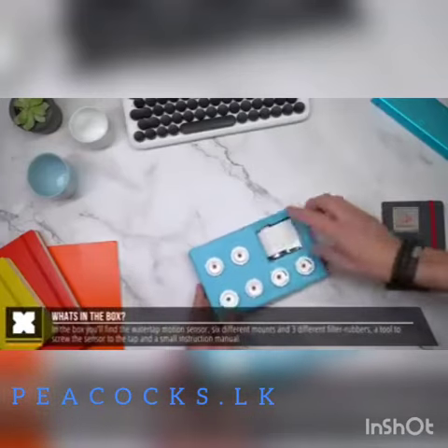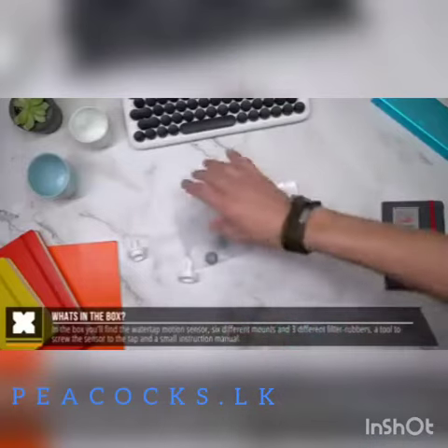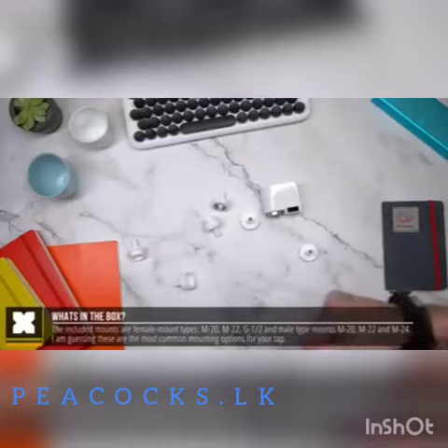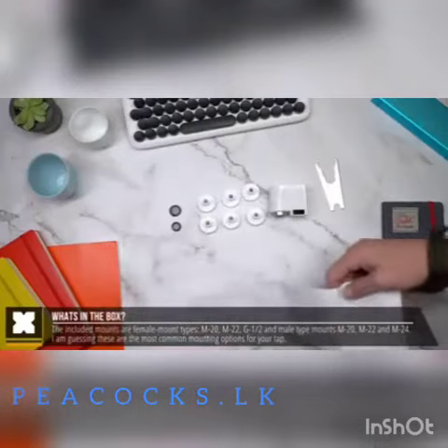Very nicely packaged — it's got the water tap motion sensor and six different mounts depending on your tap screw size, and a small instruction booklet which is entirely written in Chinese. It also comes with three different sized rubbers which are located inside the packaging, so just make sure that you don't forget about these after unpacking.